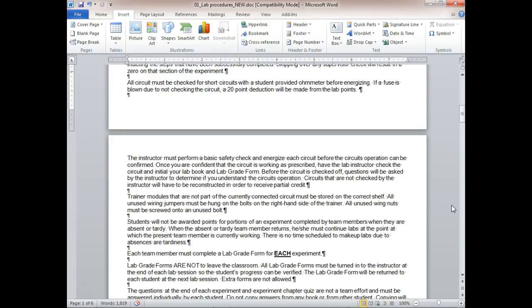Students will not be awarded points for portions of labs completed by team members when they are absent or tardy. I'll come over and see a guy sitting out while the other is making up work for someone who was absent — that's not how this class works. You don't reward the person that was absent.